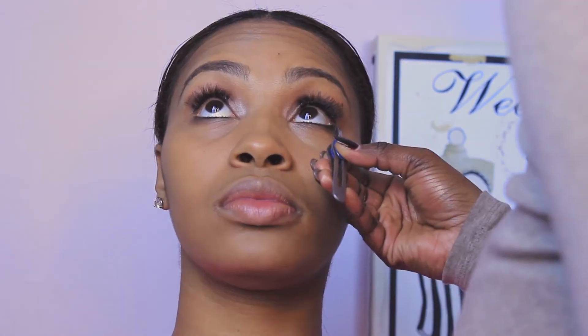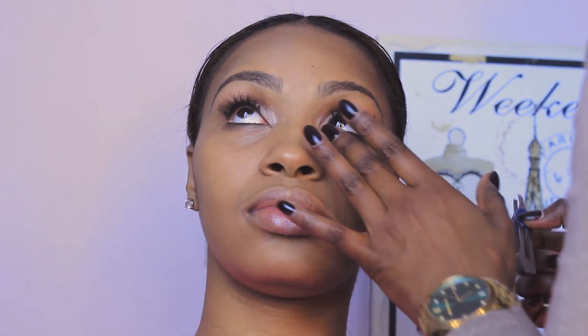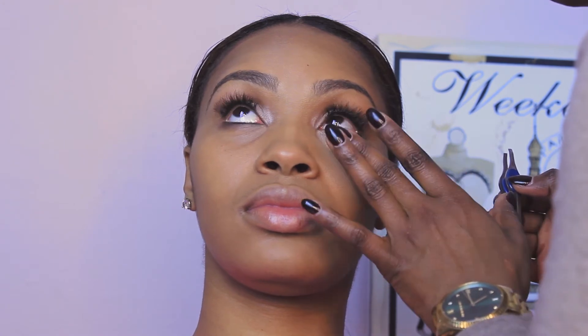Here I'm applying false lashes underneath as well as over top. The lashes I used on top are wispies, and then I apply individual lashes underneath, applied to both eyes.